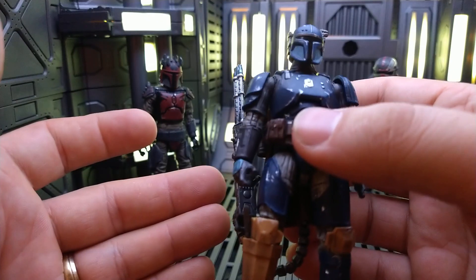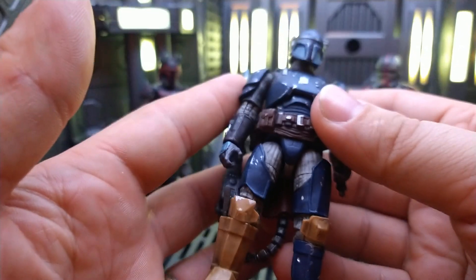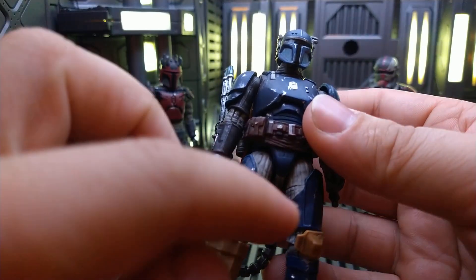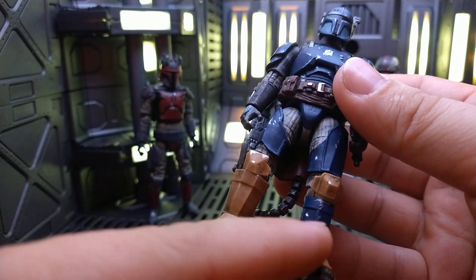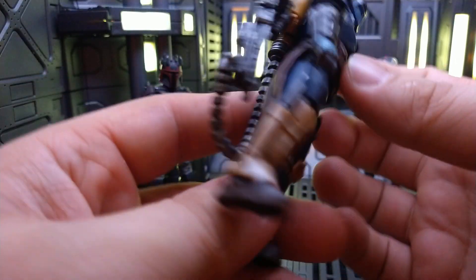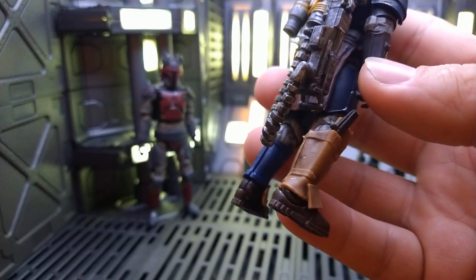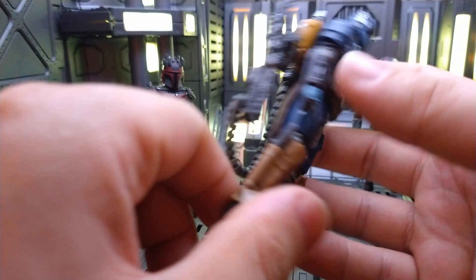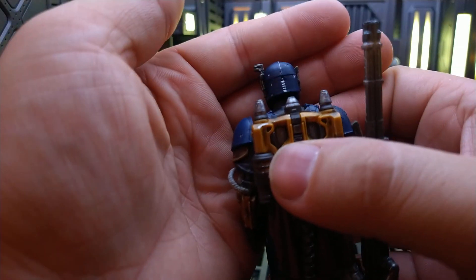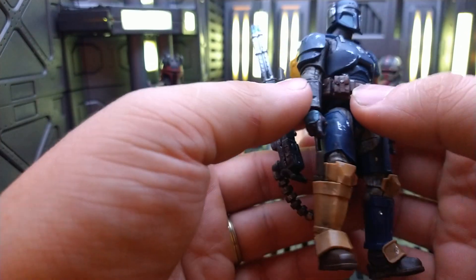I don't even remember what he looked like before because this is just what he looks like now. His undersuit I dirtied up — he didn't have any weathering on him. There were just some silver bits on the helmet here and there, but I added a whole lot more on the leg. There are a bunch of dings on the back of his armor, so I put silver flecks there. This band here is supposed to be brown, so I think I will go back and paint that eventually. And the back of his helmet didn't have any silver flecks — I painted all those dings in. I think he came out awesome.